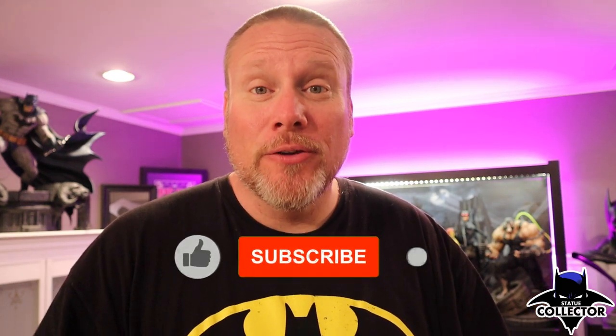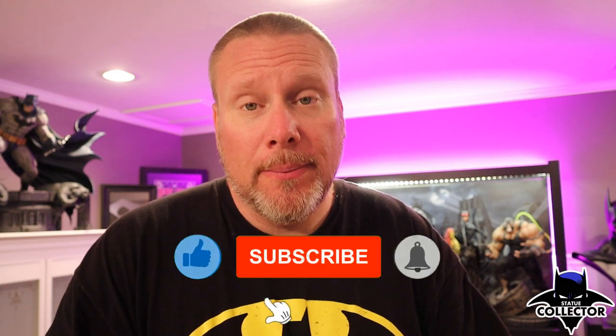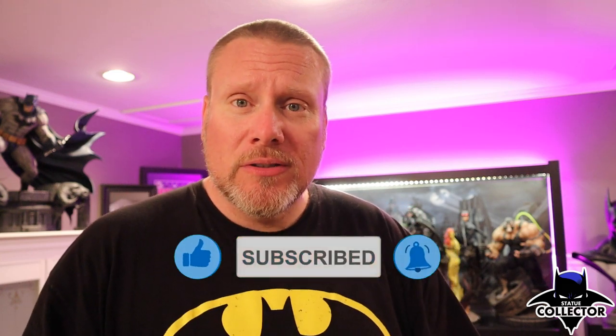But before we do that, if you're new here please hit the subscribe button. Also hit that like button — that helps people just like you find this content. And take it one step further and hit that notification bell, which will notify you every single time I put out new content.